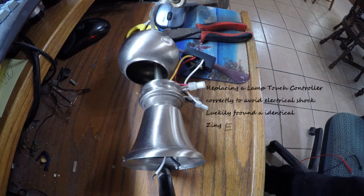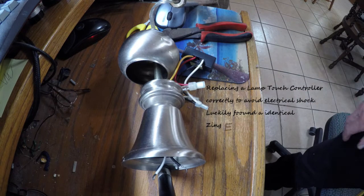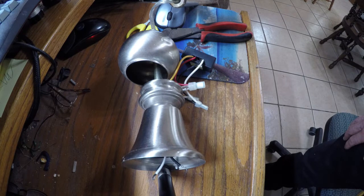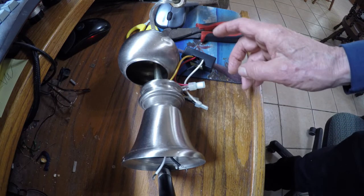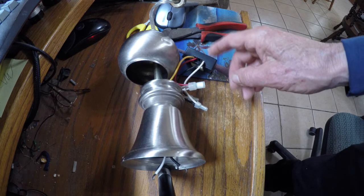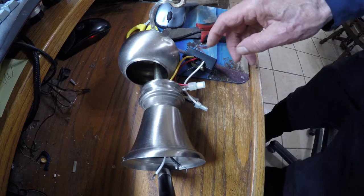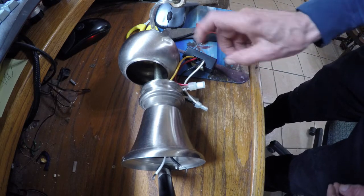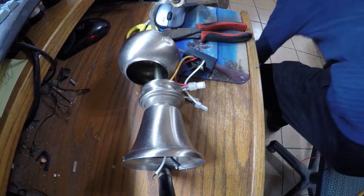Today we're replacing a touch lamp — you touch it and it turns on, but it quit working. I got an identical replacement unit and I'm going to walk through how to replace it.